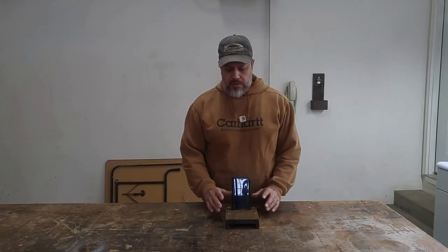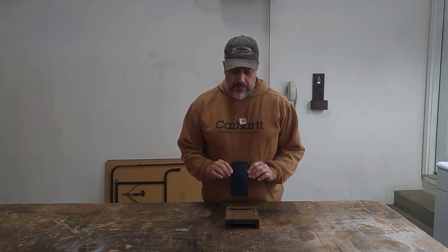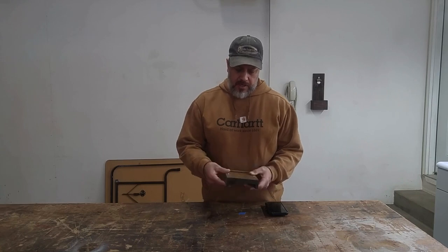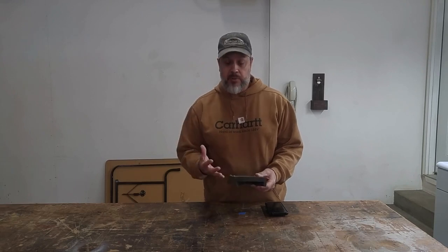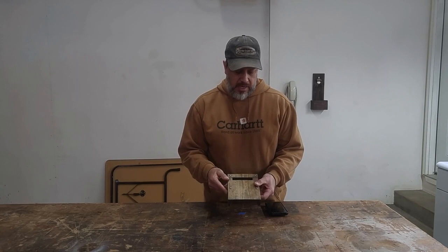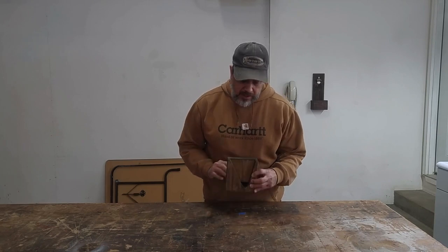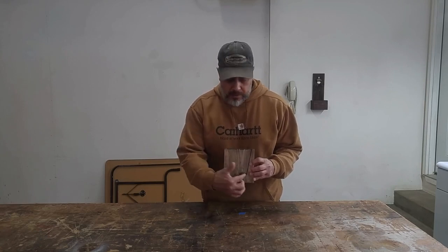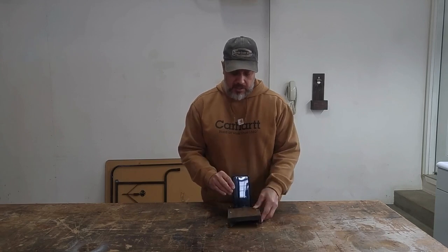Hi everybody. Today I wanted to show you this cell phone speaker amplifier that I made. The cell phone fits right on top of the box there, and this is just really made with two 1x6s. I've got them sandwiched together — they're screwed temporarily because I wasn't sure when I made this design if I would have to take it apart. You could glue the two boards together. There's a slot cut up into the top for your cell phone to sit down in, and the bottom of the box is customized so that the sound comes out right where my speaker is. My speaker is on this side of the phone, so I've got this little pocket right here, and then I've got it angled out here to amplify the sound. So let's just check it out and see how it sounds.